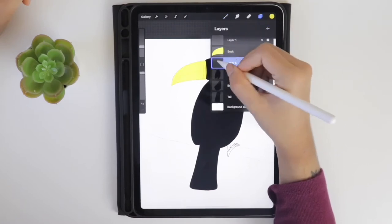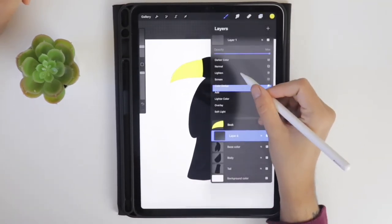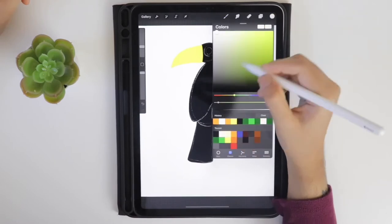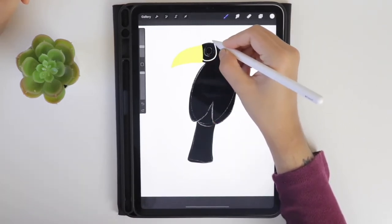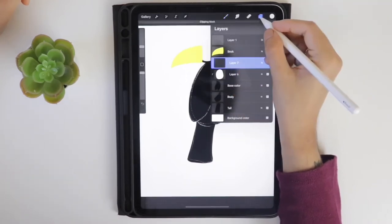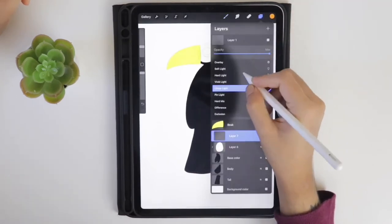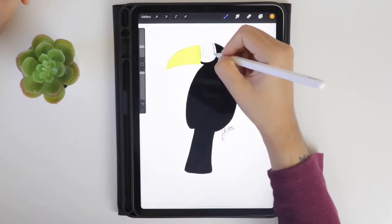Create a new layer above the base color and activate the clipping mask. Change the blend mode of the sketch layer to 'divide' as I am unable to see the sketch. Select white color from the palette and color the eye area, filling it with white. Create another layer, activate the clipping mask, select orange color, and start coloring the eye area. I am changing the blend mode back to normal now in the sketch layer.